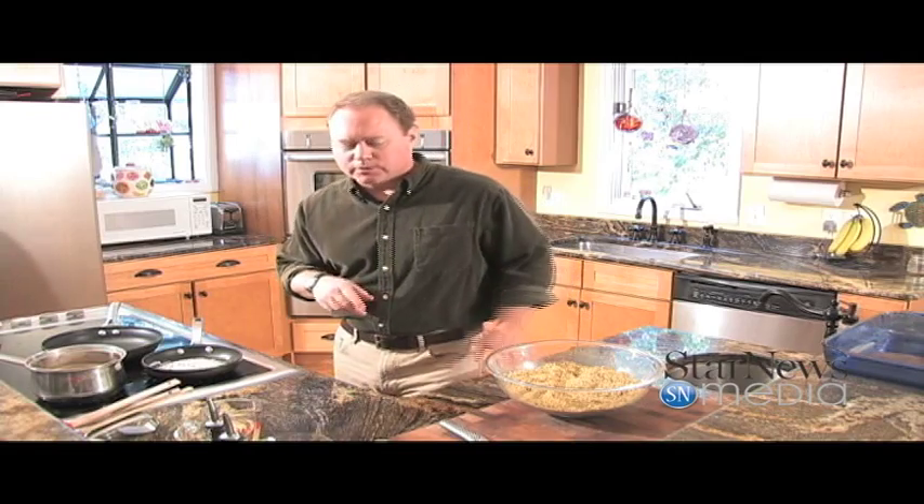Hey everybody, welcome back to In the Kitchen with Ken. Today, in honor of the Greek festival coming up next weekend, I'm cooking up some baklava, and it is going to be delicious. I was a little intimidated by this dish at first, but I made a batch up and it turned out great, and I hope you enjoy this recipe.